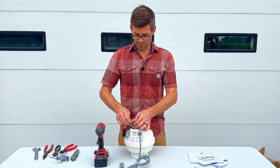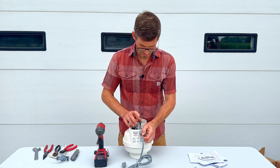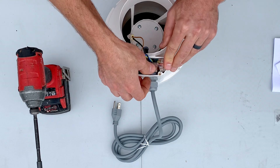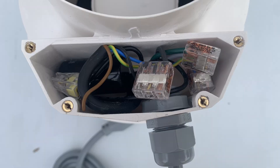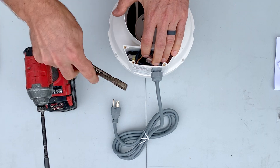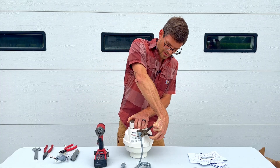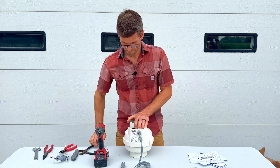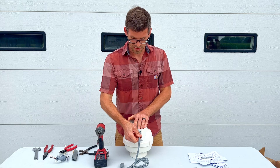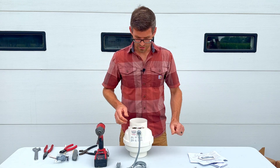Now those are fully in. We can stuff everything back in the electrical box and pull out the cord as needed to make room, as it's a pretty tight fit. Then we can tighten up the outer portion of this grommet, and that's going to snug down on the cord. You don't need to over tighten this — they are plastic threads, so you just want it snug where you can't pull the cord in or out.